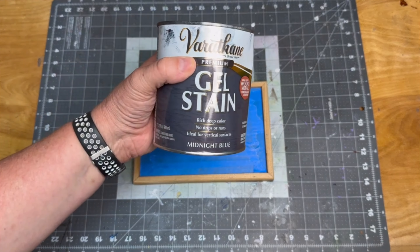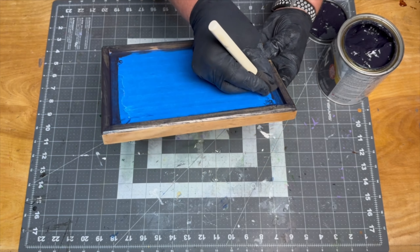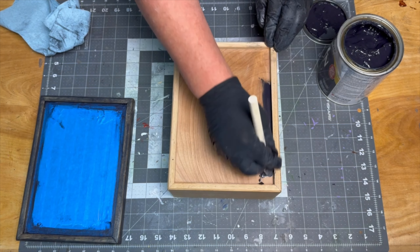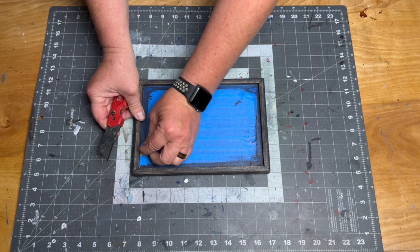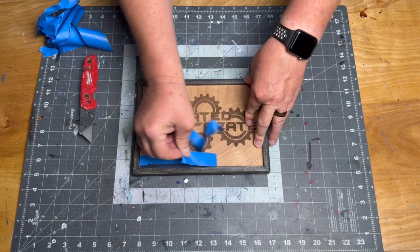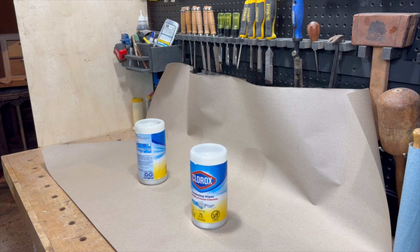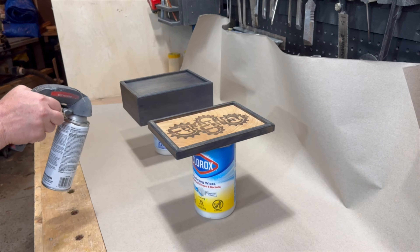I'm not a big fan of the yellowish look of this oak, so I stained the outside with this cool blue gel stain that I picked up at Home Depot. Once the box was dry, I added a few coats of spray-on lacquer.